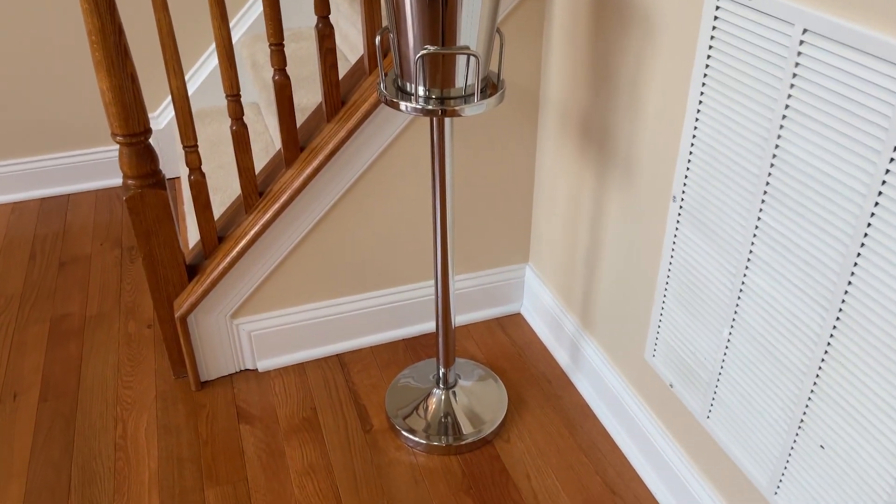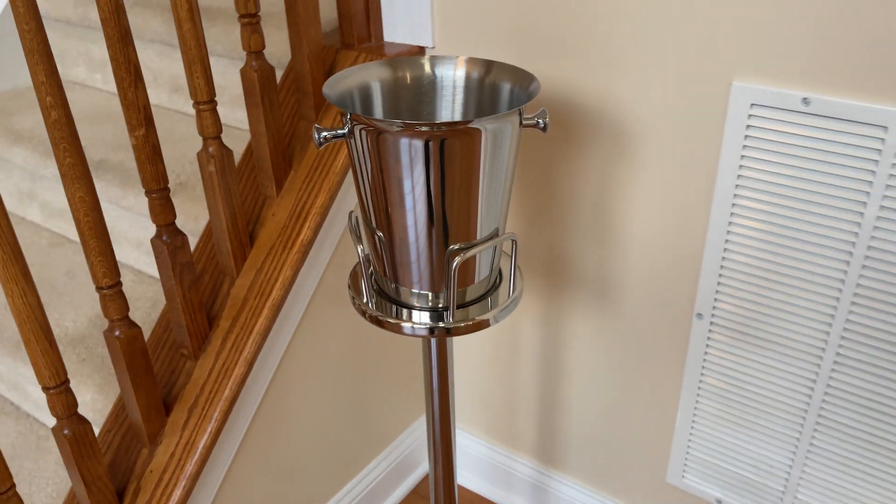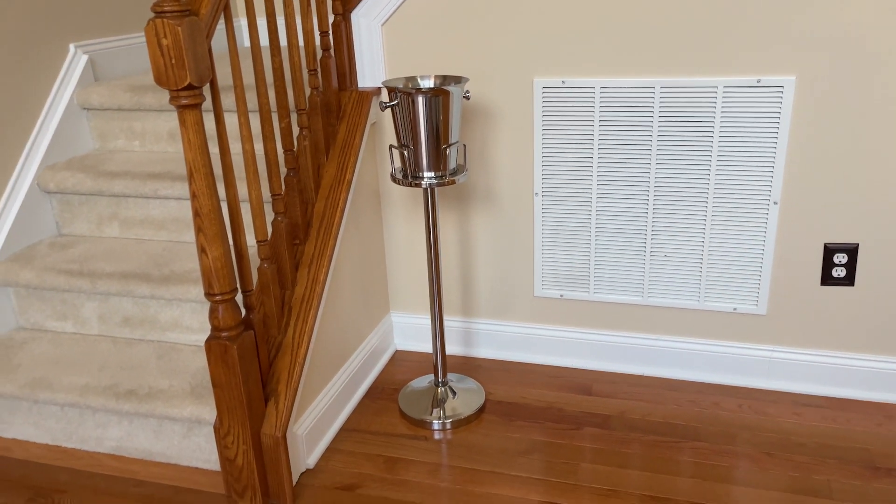I like the support around the ice bucket to eliminate spills and how well it is weighted not to tip over. Overall, a great quality product that I would recommend for special occasions. Therefore, I rank this product 5 out of 5 stars.